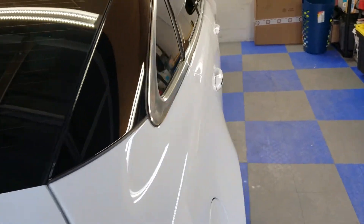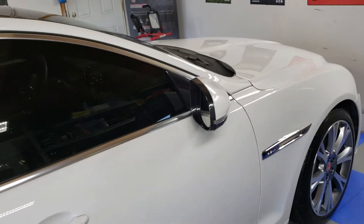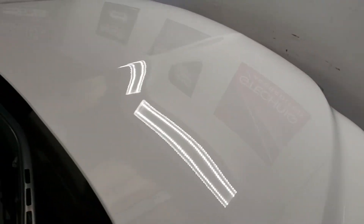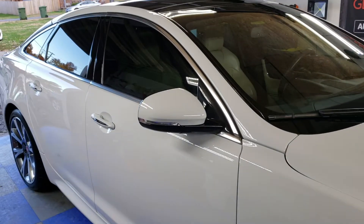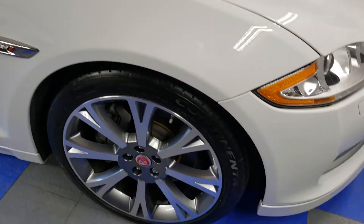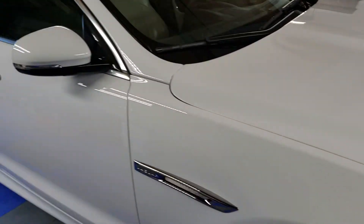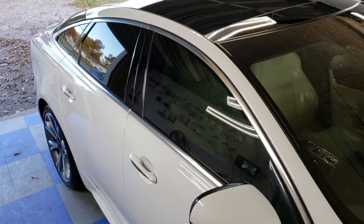We then put the G1 glass coating on all of the glass surfaces. Sometimes people say, 'Oh, it's white, it doesn't really matter,' but I'll tell you what — this paint on this Jaguar is just glowing. The video you're watching right now just does not do justice to how much gloss the paint correction and ceramic coating have given the car.